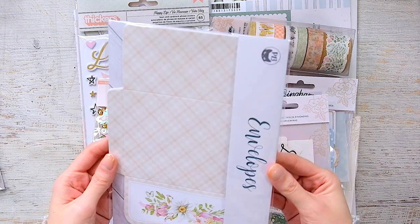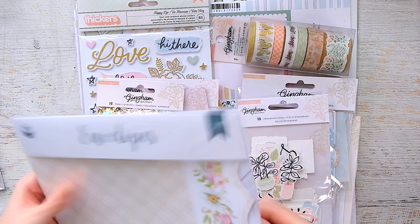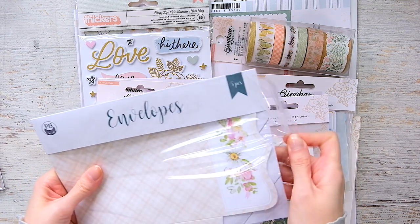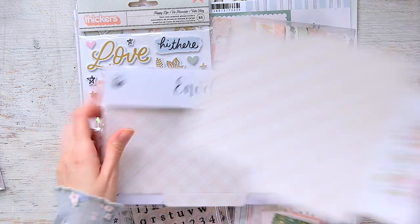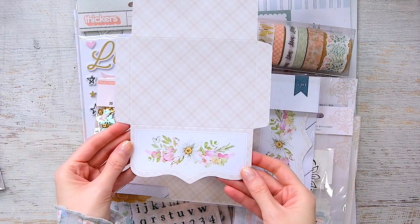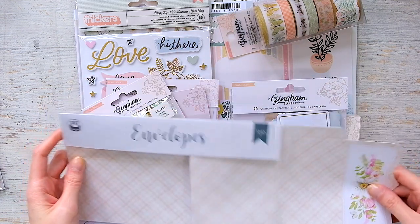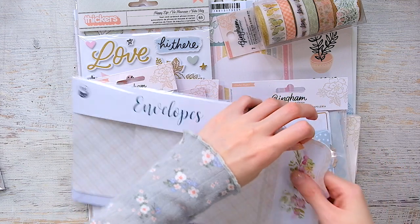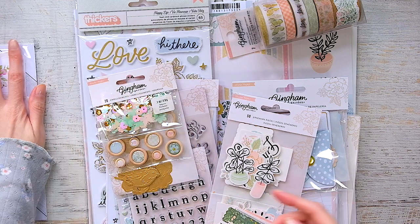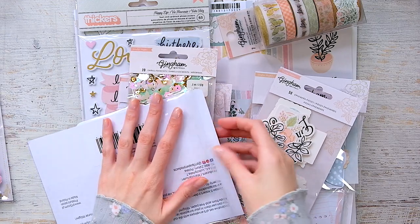These envelopes are a little smaller than four by six. They come unfolded and you just fold them to make a little envelope. Look how darling this one is! I had to get this one from the same spring collection — you get five envelopes in here. And I did get a few papers from that collection which I'll show when I show the Gingham Garden papers.